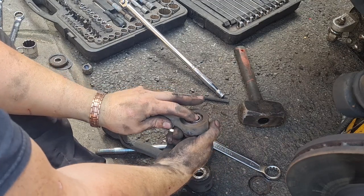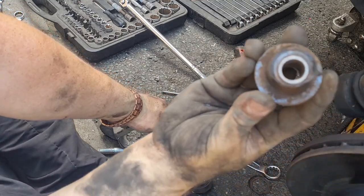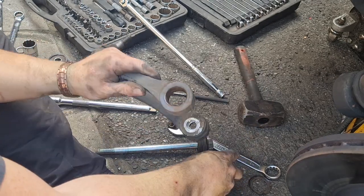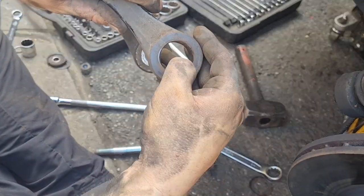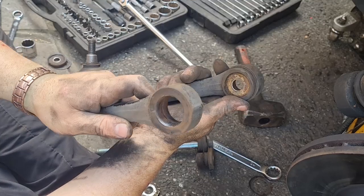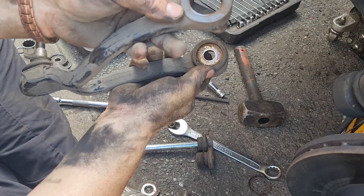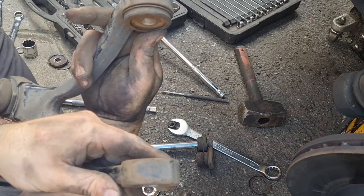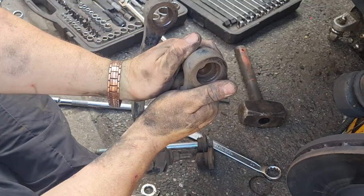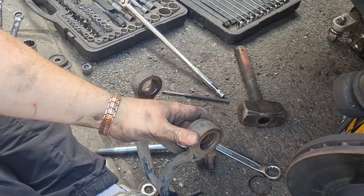That one you can see is completely egg-shaped, not even round anymore. It's lucky that by the looks of it, it hasn't damaged the arm too much — if I'd left it any longer I think it probably would have. I'll get these all cleaned up, run a wire brush through them, make sure there's no gunk in there. There are remnants of old bush in there that I need to clean out, and then we can get the new poly bushes in. On my old cab I actually had to burn them out because they were in there so bad — these ones just popped out.